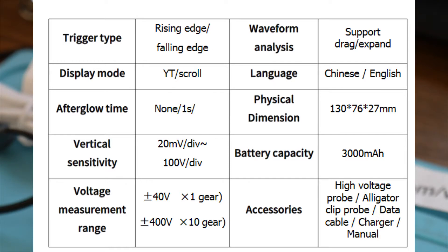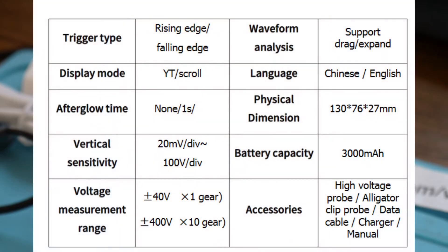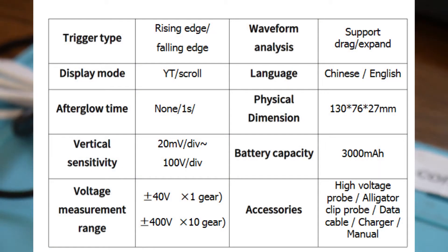Display mode is YT or scroll. Afterglow time can be set to none, 1 second, or infinite — now it's on none. Vertical sensitivity from 20 millivolts per division to 100 volts per division. Voltage measurement on 1X with the direct probe, maximum 40 volts. But if you use the 10X probe, then we can measure up to 400 volts.